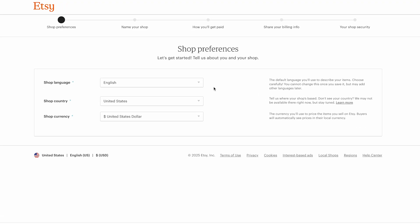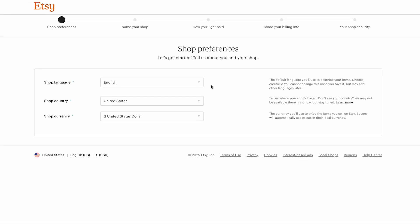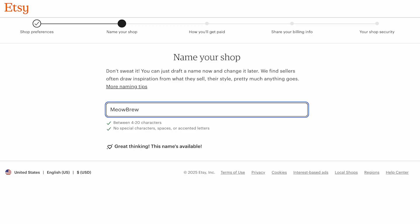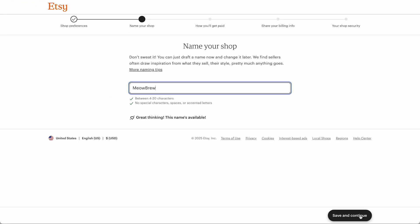Next, you'll set your shop preferences. Choose your language, country, and currency, then click save and continue. Now it's time to choose your shop name. For this tutorial, I'll go with meowbrew because I love coffee and cats. Your shop name should be between 4 and 20 characters with no spaces or special characters. Don't worry, you can always change it later. Once you've decided, click save and continue.